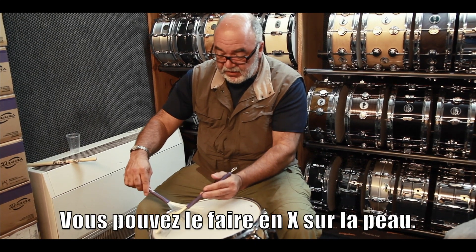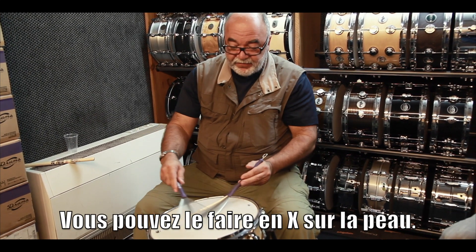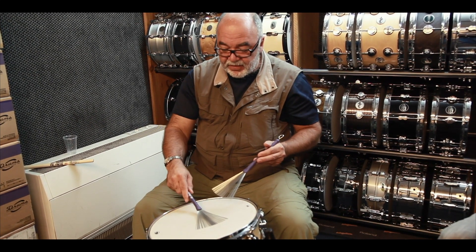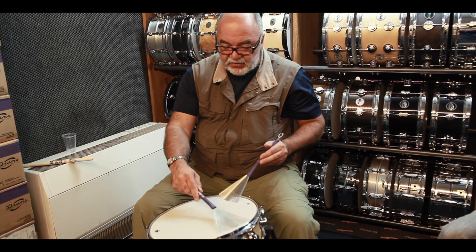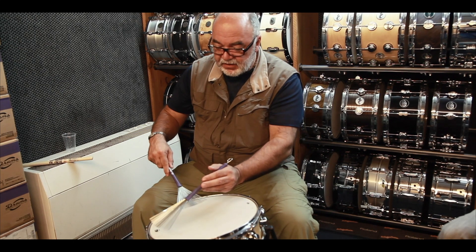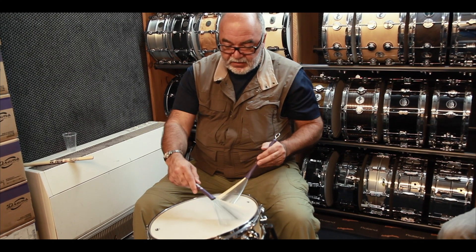You can do it in the X, or diagonal. Something a little faster. And then a diagonal stroke, and tap, and tap.